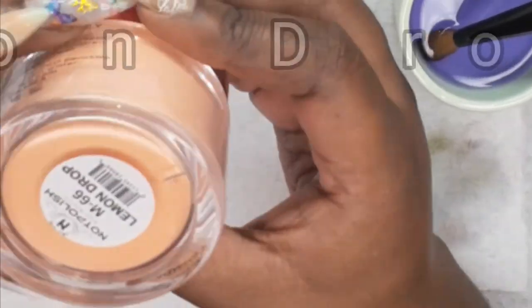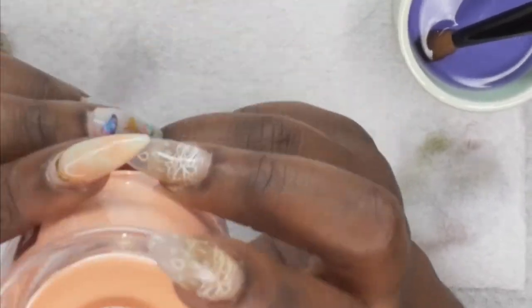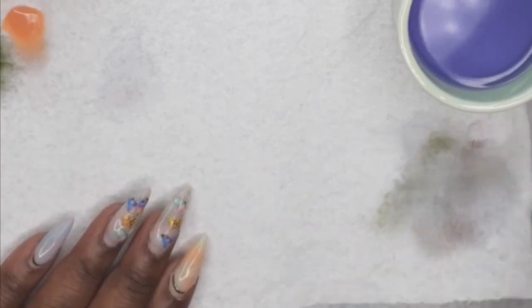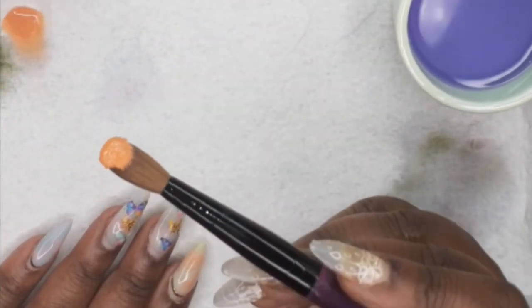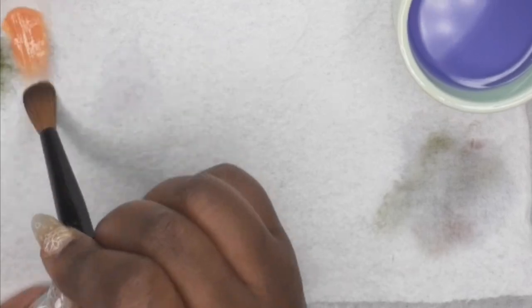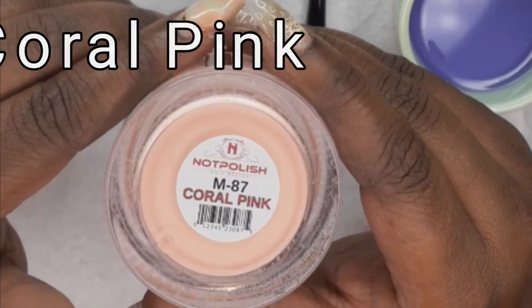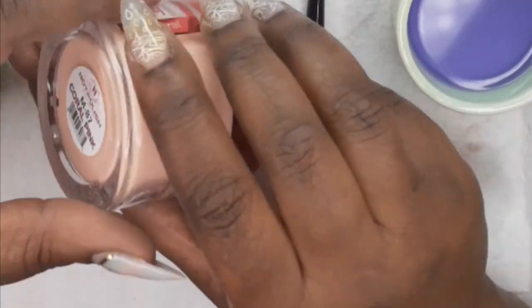Alrighty, this next one is called Lemon Drop and it's from the Autumn Collection. And this one is Pinkie Coral, from the Spring Blossom Collection.